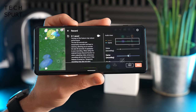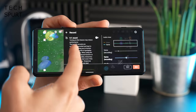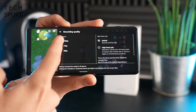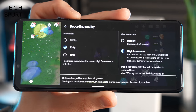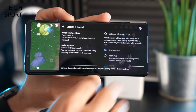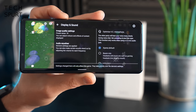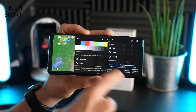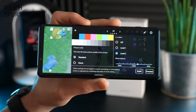For recording gameplay, you can buffer 30 seconds of action in the background so you don't miss anything. You can change recording quality up to 1080p, or record at 120fps at 720p resolution. There are microphone optimization features so your voice comes through clearly. There's even a gamma razor to boost brightness in darker areas to help spot campers lurking in the shadows in online shooters.